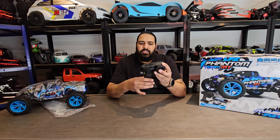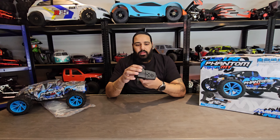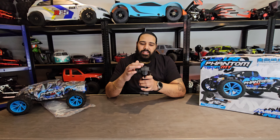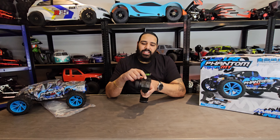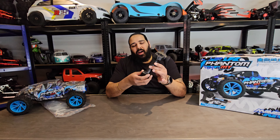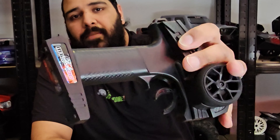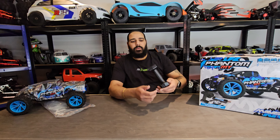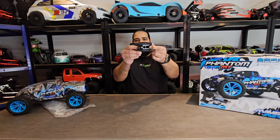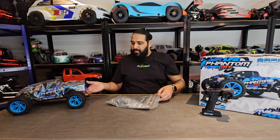The controller itself is quite decent considering the price of the vehicle — not huge and not small. Nice foam pad on there, and for your steering you've got loads of switches: throttle endpoints, steering dual rates, steering reverse, throttle reverse, trim settings, an on/off button, a bind button, and a carbon fiber look grip — it's plastic designed to look like carbon fiber, which is quite cool. The battery compartment at the bottom takes four double-As.